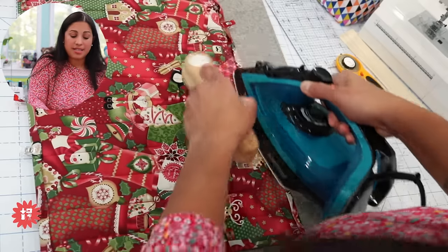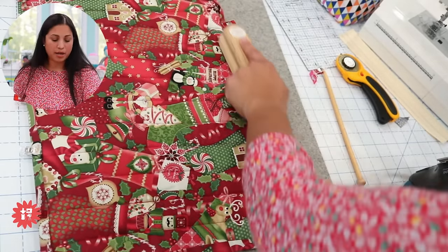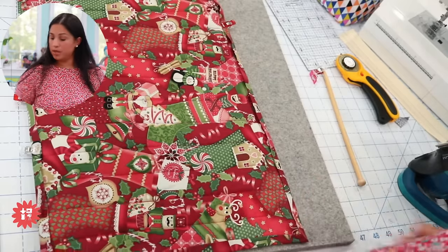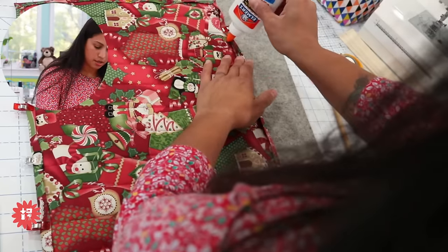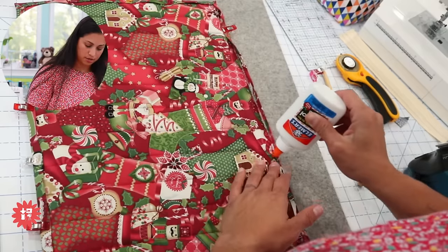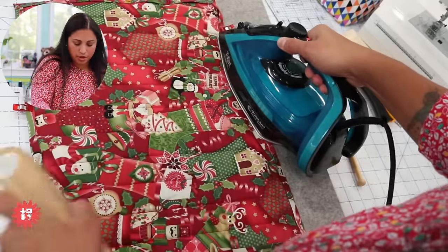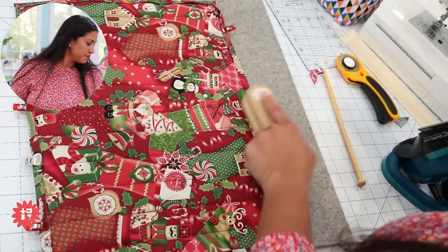I'm going to go ahead and glue-baste the whole thing so I can top-stitch it. This is especially true with backing fabric that hasn't been stabilized with interfacing. I starch my fabrics before cutting, which crisps them a little, but it's not the same as fully stabilizing. I put a couple of dots and repress — you don't have to do a full stream, just go up and down with the glue.